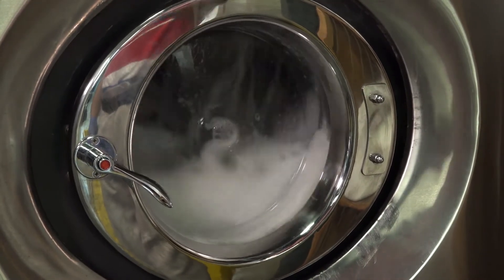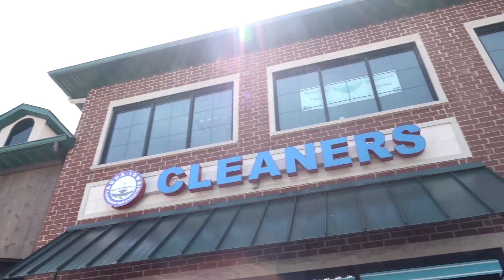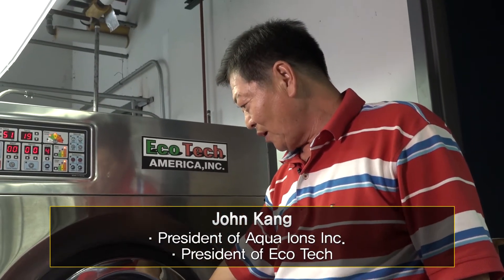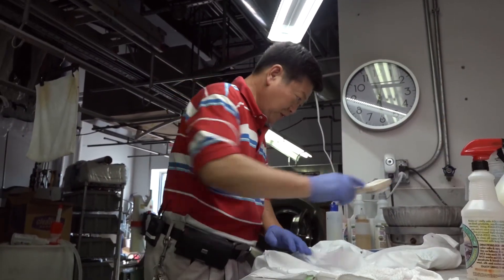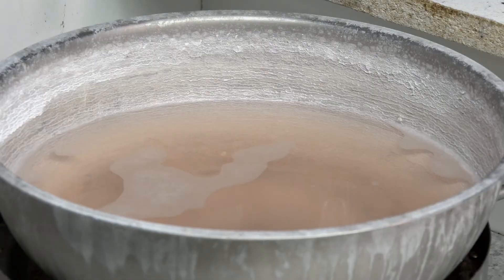So what is wet cleaning? We went to John Kang's company, Aqua-Ions, to find out. Kang, a laundry machine specialist, developed the wet cleaning technique and solutions after nearly 20 years of research. While environmental regulations are getting stricter, wet cleaning is getting more attention, as it can substitute dry cleaning with water.